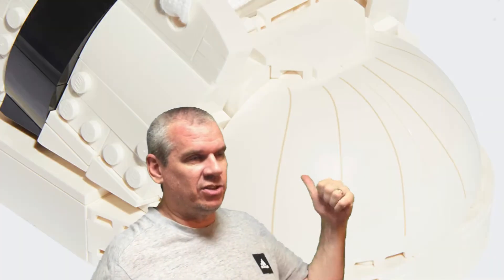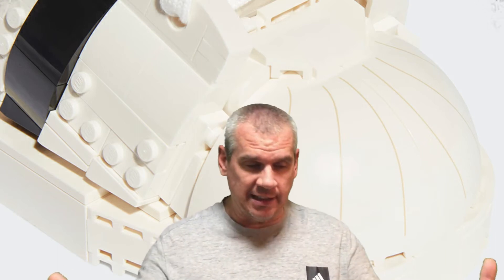The main thing on the Superstar is the shell toe - that's the big thing to talk about first. When we're talking about Superstars, the classic element is all about the shell toe. Basically the whole shoe is made of leather, and then on the front they have this rubber shell toe that has really great durability and is very different from the rest of the shoe in design and materials.